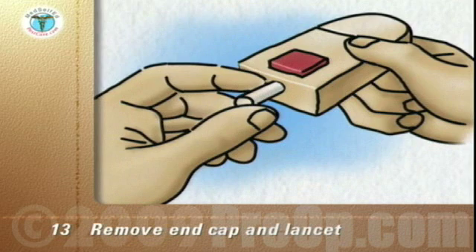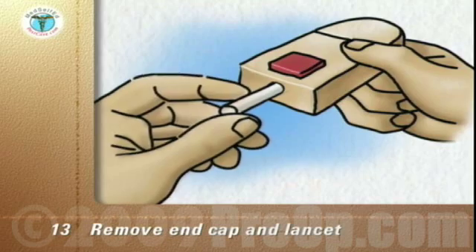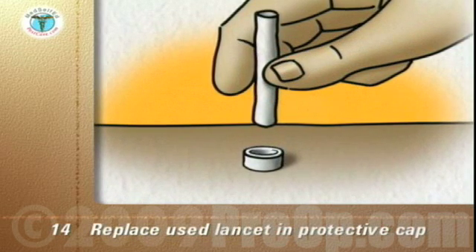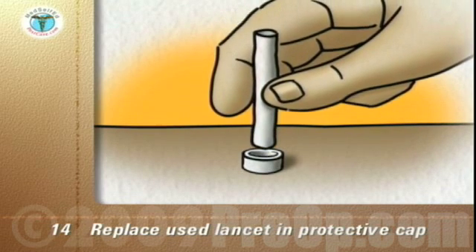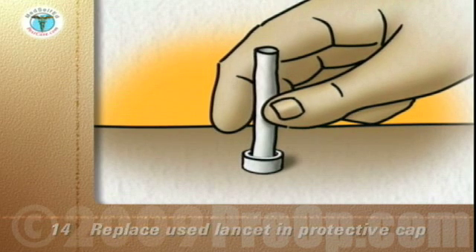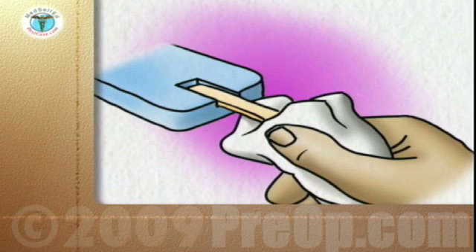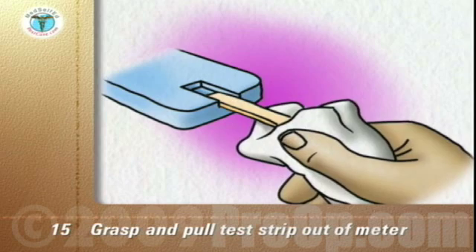Remove the end cap from the lancing device and remove the used lancet. Replace the used lancet back into the protective cap by pushing it into the open end of the cap, which is placed on a firm, flat surface like a countertop. Once the blood sugar reading on the meter is complete, use the tissue to grasp the test strip and pull it out of the meter. This usually turns the meter off.